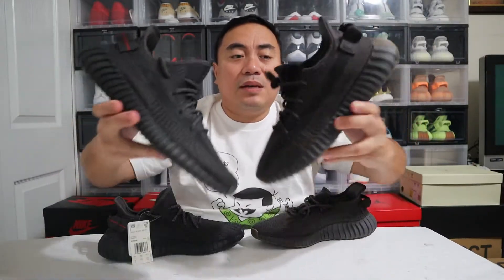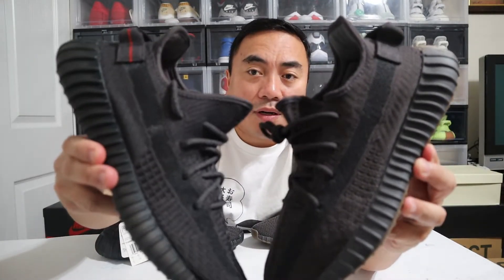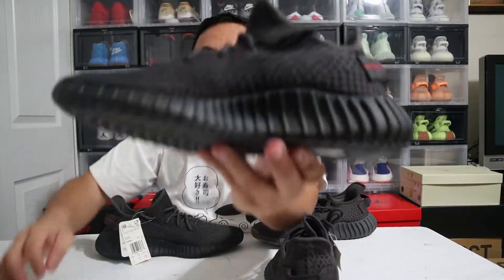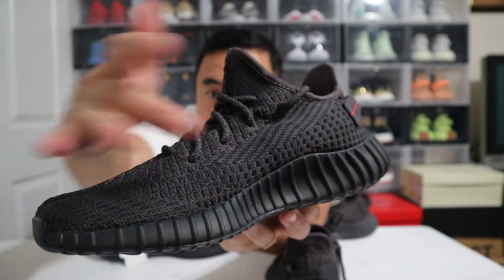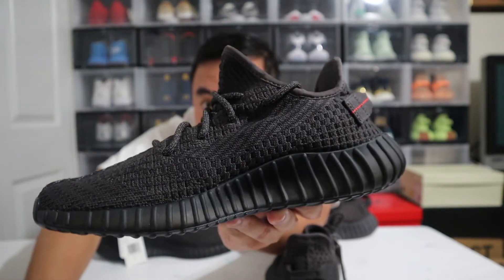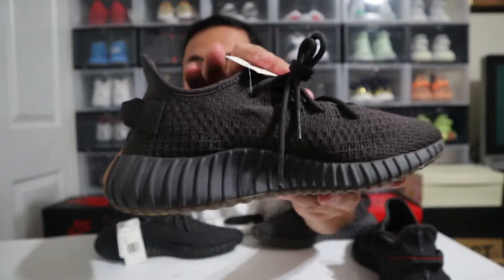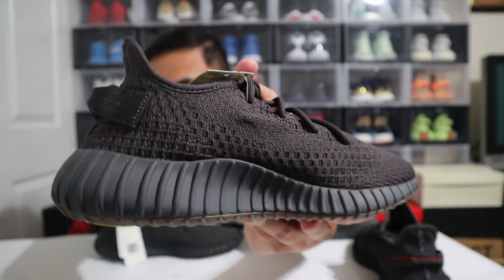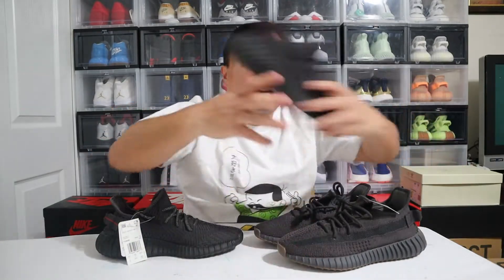Let's discuss the Primeknit upper. The pattern is the same, except I noticed that on the middle side of the Non-Reflective, you can see a lining like a stripe going through the midsole area on the Primeknit. On the Cinder, you would not see that — there is none of that.